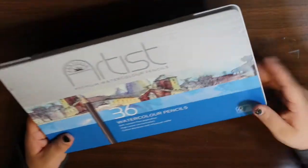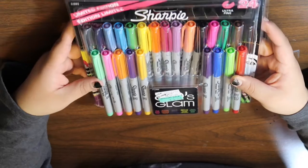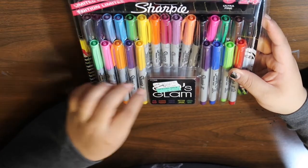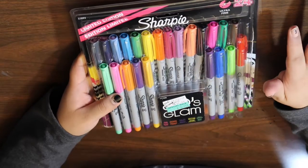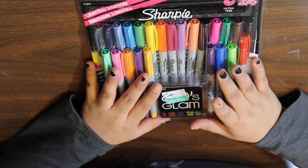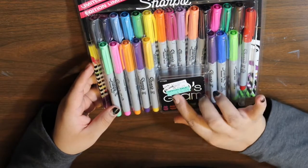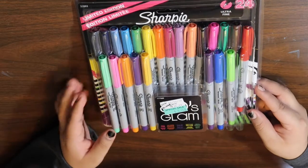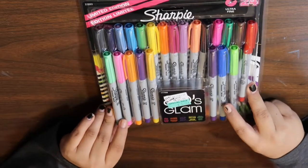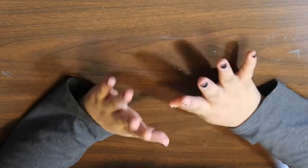Last but not least, I got this pack of limited edition ultra fine Sharpie markers — 24 of the 80s Glam collection. I love these. They originally go for 34.99, but one is missing from the pack. They had a tag on it with a special sale price of five dollars and 25 cents, so I thought getting them for five dollars when they're normally 35 was a great deal and I couldn't pass it up. So that is everything for this AC Moore haul — thank you for watching and I'll see you in the next video, bye guys!